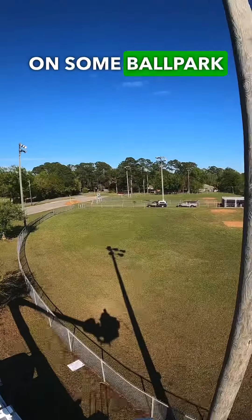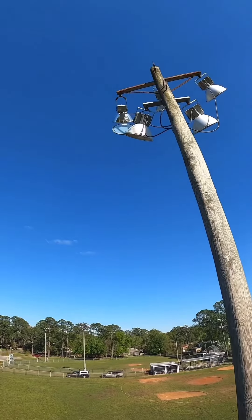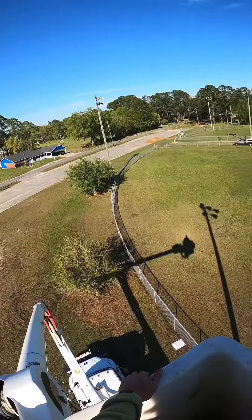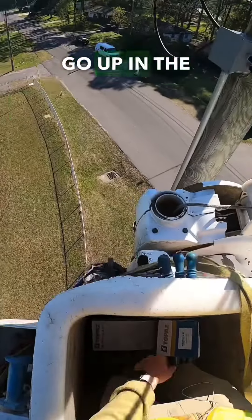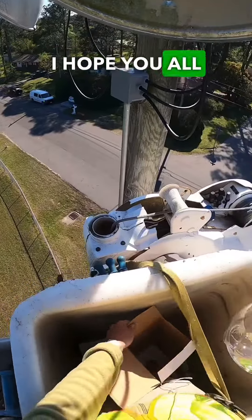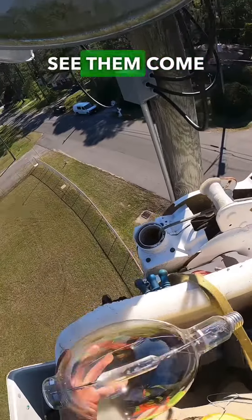Today we are working on some ballpark lighting. These stadium lights need to be rewired and new bulbs in them, and honestly a lot more, but right now we're just going to go up in the bucket and replace the light bulbs in these two. Hope you all enjoy the video — make sure to follow and watch to the end so that you can see them come on.